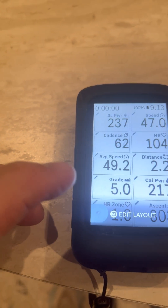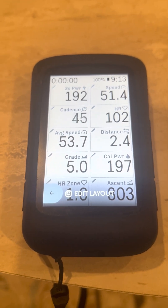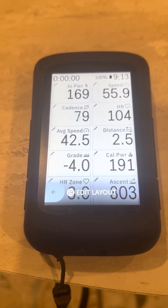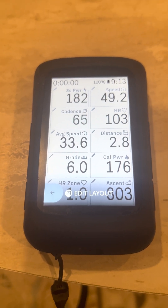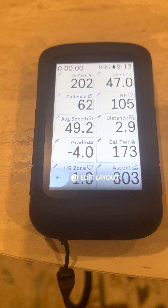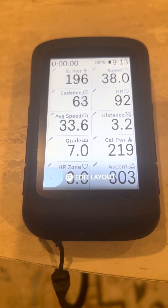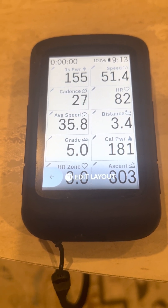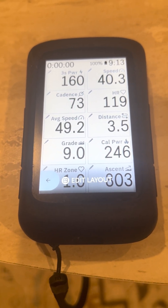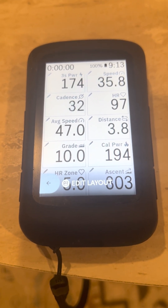All your high-end GPS head units such as Garmin, Wahoo, and Hammerhead all have these functions to customize the data. I will be doing a video in the next few days which compares the Hammerhead K2, the Garmin Edge 1040, and the Wahoo Bolt. I have all three units and I've used all three for my e-bikes.